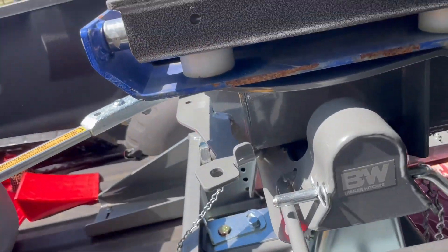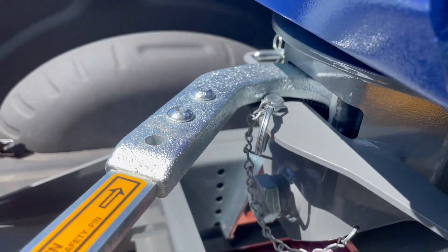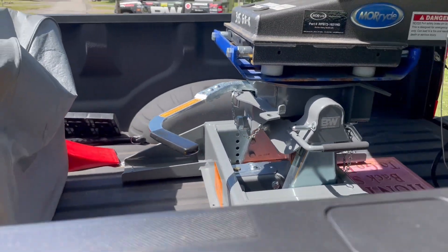If you're by yourself, put this pin in right here — that's what it's for — to keep the lever in the open position. If I was by myself, I could now just pull forward. But I've got Miranda with me today.